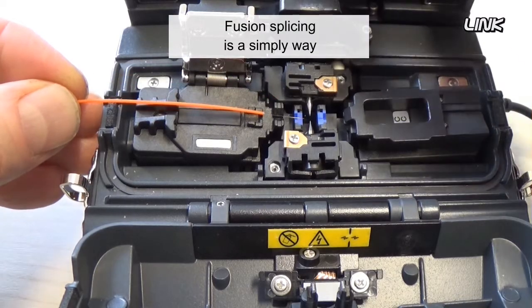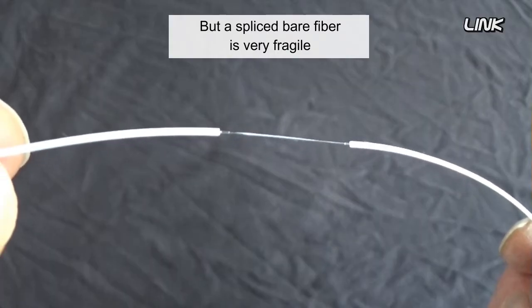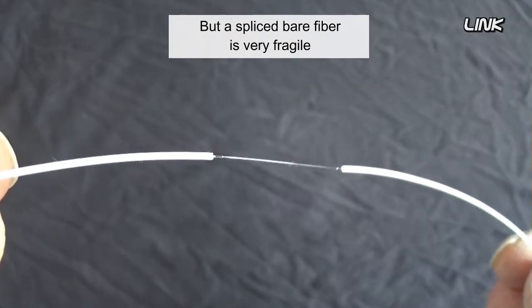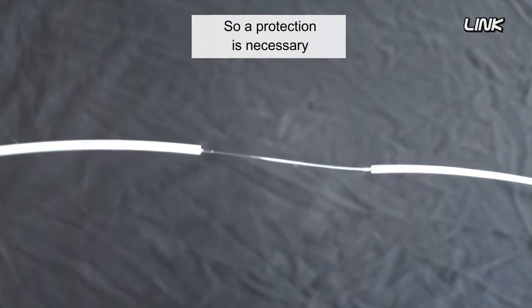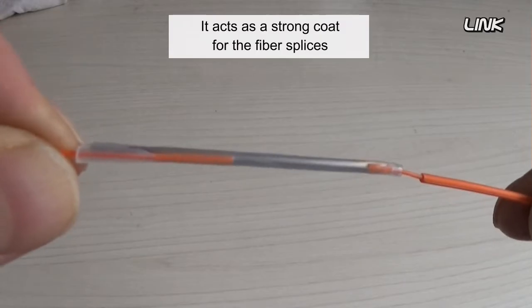Fusion splicing is a simple way to connect two optical fibers, but a spliced bare fiber is very fragile, so protection is necessary. The fiber protection sleeve solves the problem — it acts as a strong coat for the fiber splice, preventing breakage.